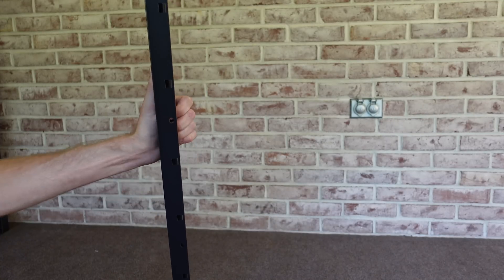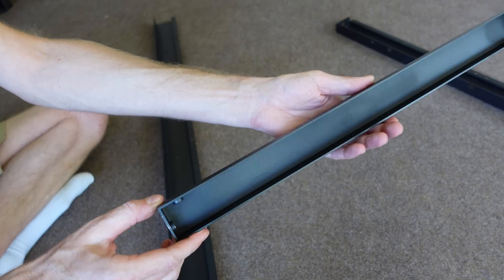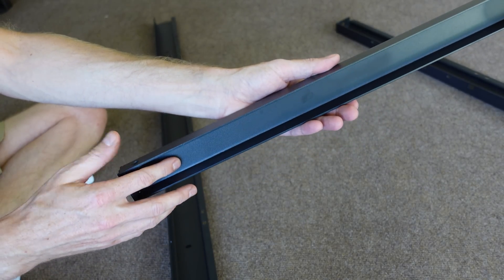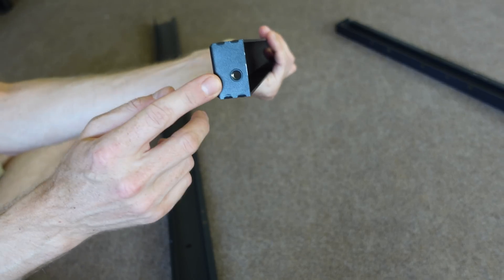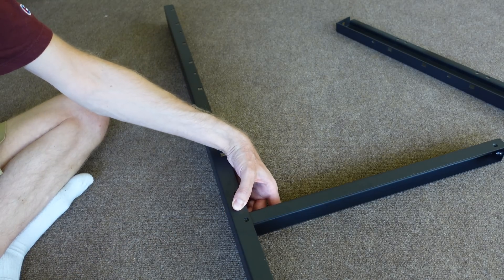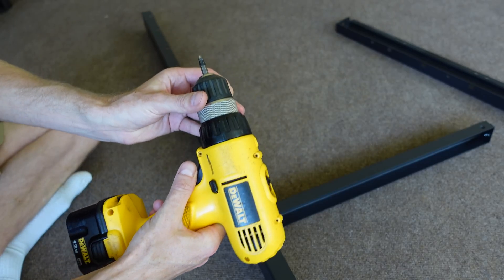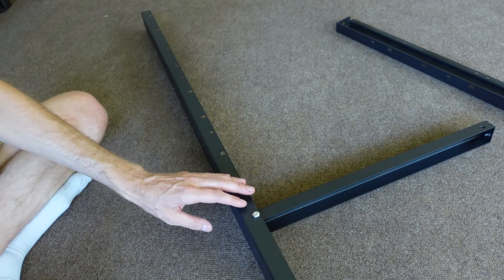Once you find two pieces that face the correct direction, we're going to take our U-channel pieces. These pieces are oriented with the open side of the U-channel facing downward. You'll see each end has two screws — one on the end of the U-channel support piece and one on the front. I find it's easiest to assemble it on the floor. I'm using a power drill with a number two bit, and you want to make sure you do not overtighten these screws.